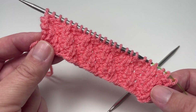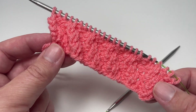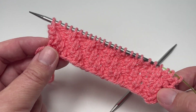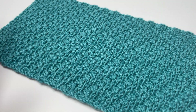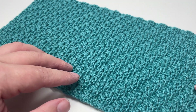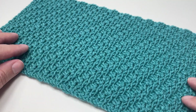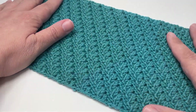You would now go back to row one and repeat these eight rows over and over until the project is the size that you want it to be. I would always recommend casting off on a row eight in pattern — that means you knit row eight as normal but cast off as you go. So you knit the two stitches in pattern, lift one over, and so on until you get to the end of the row.